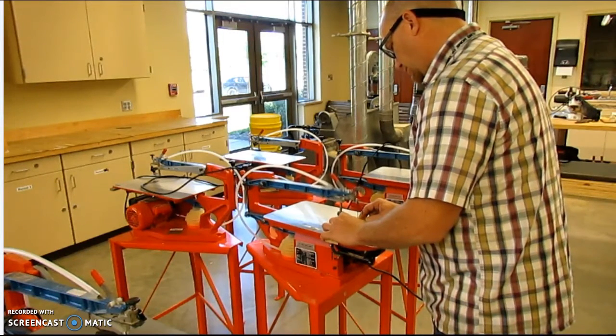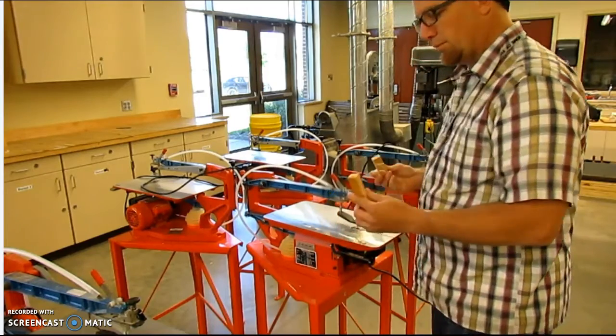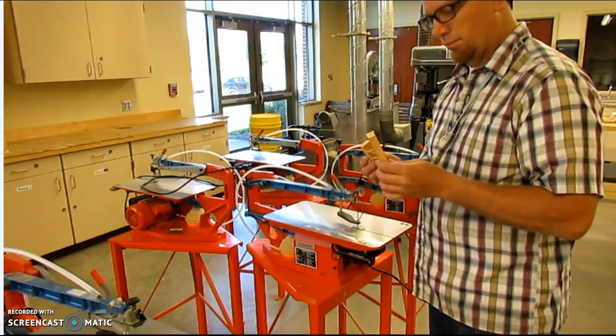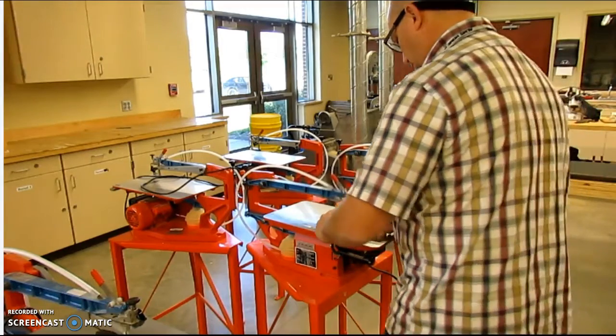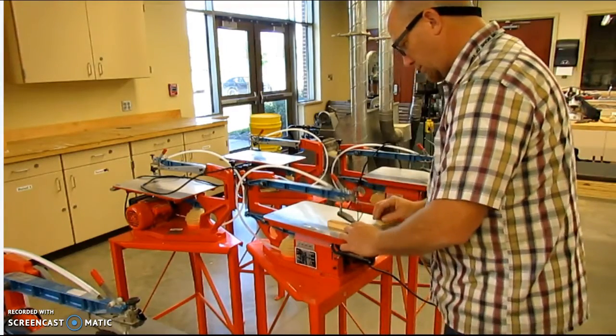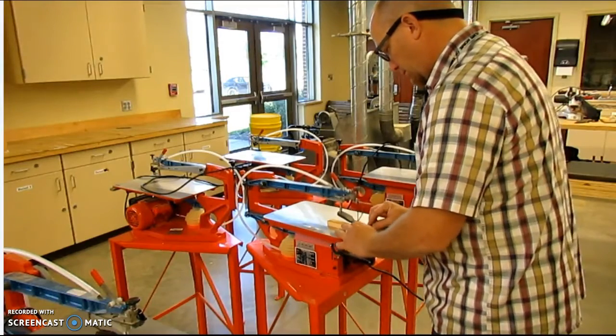Right now I'm doing a cross cut. I'm going against the grain of the material, so I'm decreasing the length of my board. You might notice I do have to cut a little bit slower than what I did on the band saw, but it does make a pretty smooth cut.